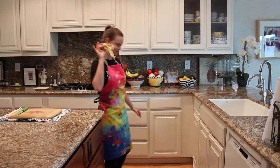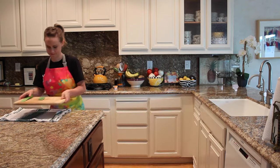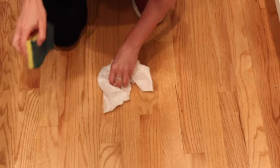Clean as you go. This doesn't just make your parents happy, but it's also for safety. It is safer and easier to work in an uncluttered space. And cleaning as you go avoids accidental cross-contamination by ingredients like raw eggs.